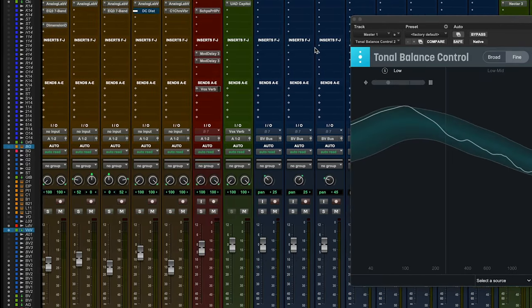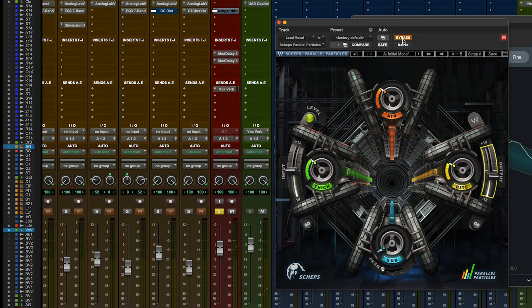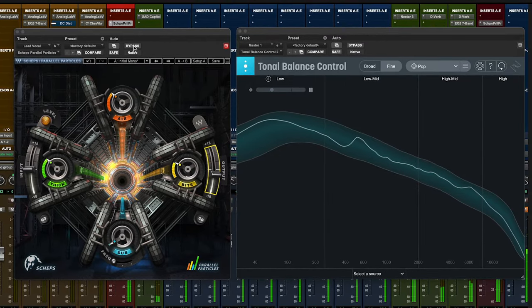I've already put it on the guitar bus — we won't worry about that too much. Let's move over to vocals, because quite frankly this vocal needs some help. I absolutely adore this thing. I can't believe I forgot about it. It's one of those plugins that just — four dials, dial it in — just makes it sound better.